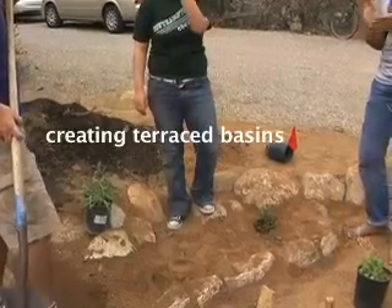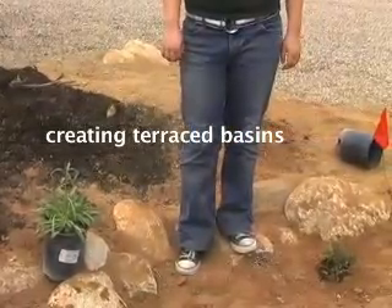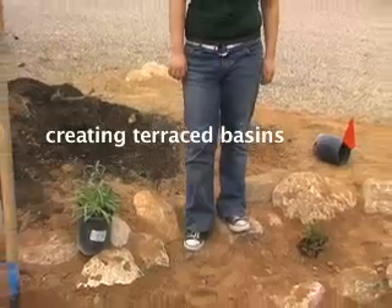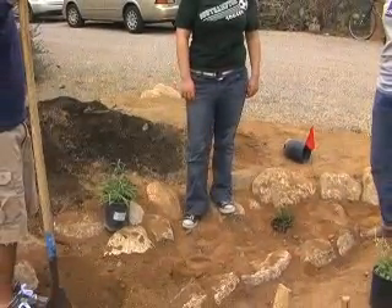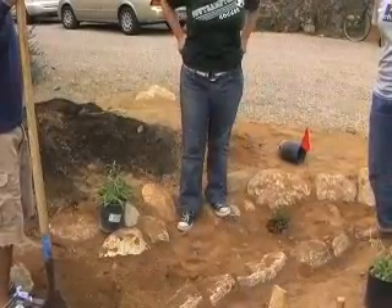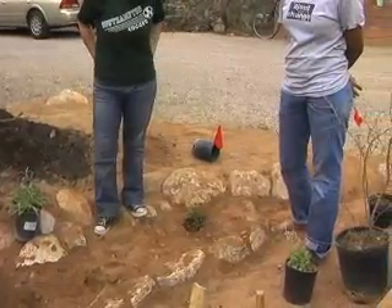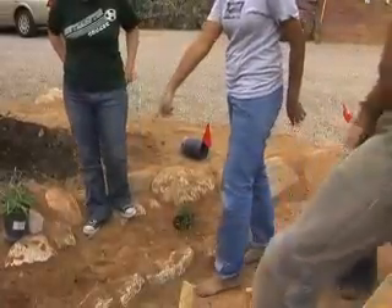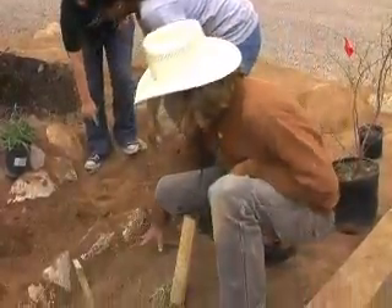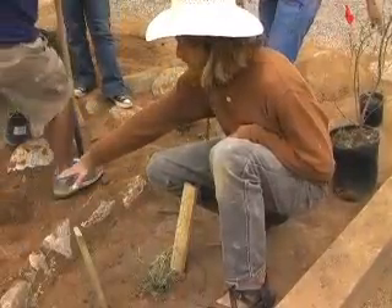The main thing here is we don't want the base of the plant to be too inundated with water. So we get the base of the plant a little higher from where the bulk of the water is infiltrating. The roots will be able to access the water, but we won't get crown rot at the base of the plant. You can see that here is more of the lower spot where we're going to have more of the water accumulate, and then we'll have the plants a little bit higher.